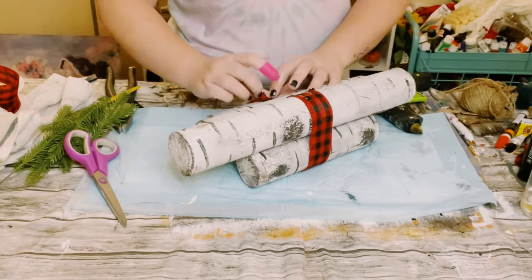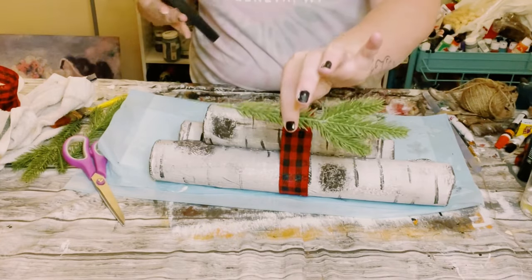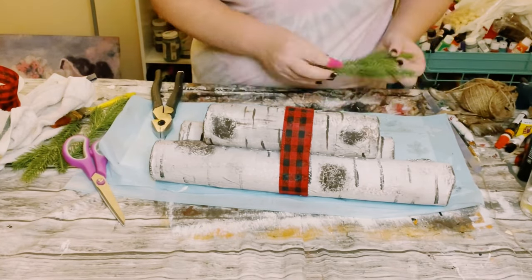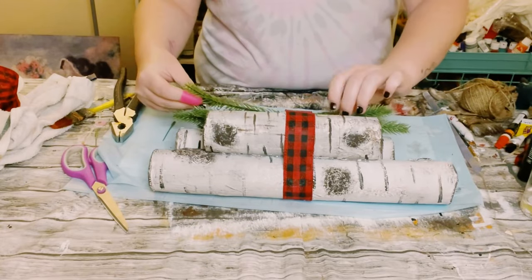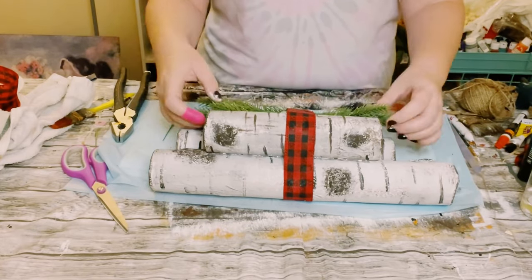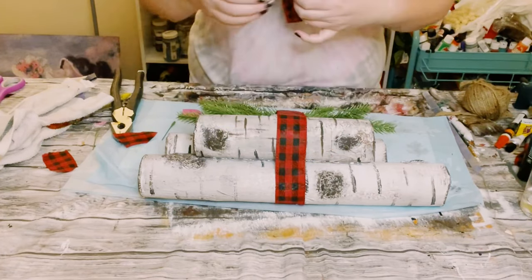Then I grabbed these evergreen pieces off of Amazon and all I did was just kind of stuff those in underneath that ribbon that I wrapped around. And then I just created a bow out of the same ribbon and just hot glued that right in place.